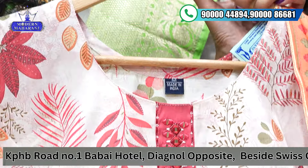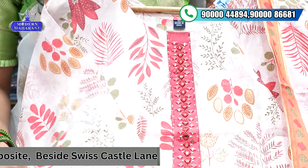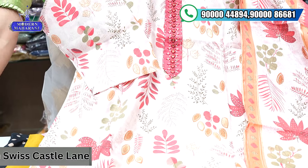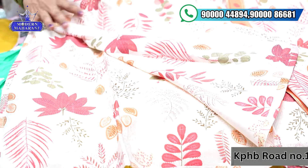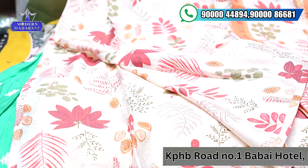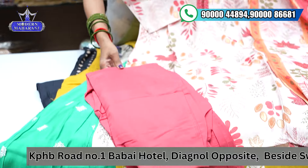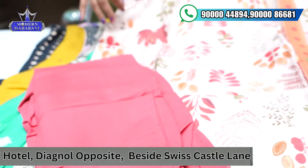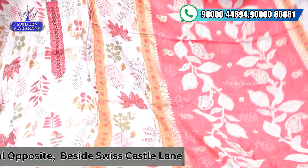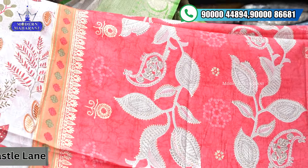The first one is pure muslin fabric with simple digital prints — it's a very good pattern. Pure muslin has a light color combination with a red shade. We have florals and simple work. The other work is heavy, straight, and without lining. You have prints from the front and back, so it will be perfect after wash. There is no problem with the prints and straight bottom. Simple color combination, and the main concept is the dupatta version. If you have a peach color combination, you get total digital prints with the bottom.